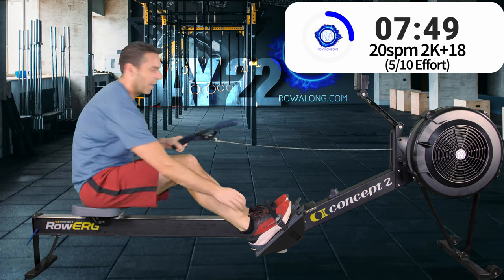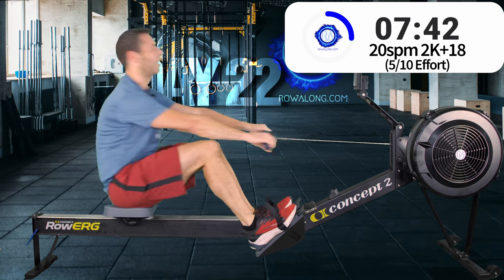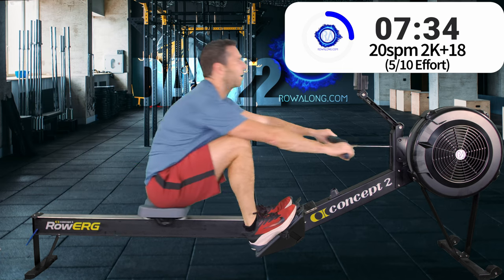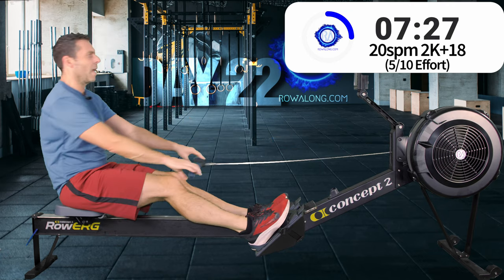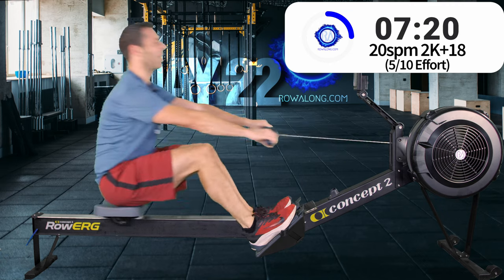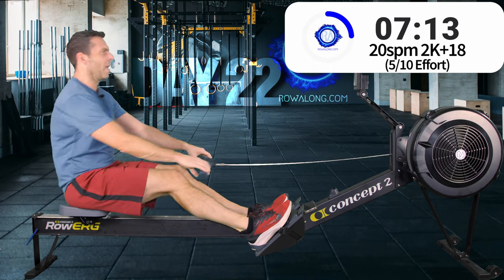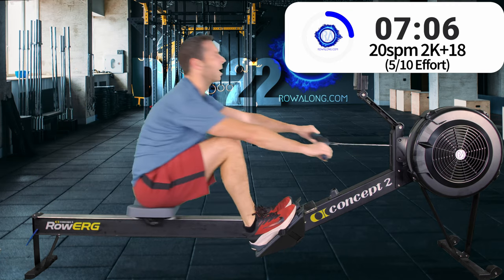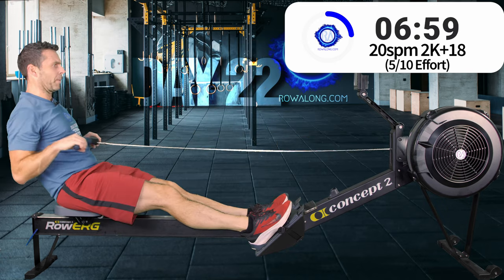I'll take both my feet out of the foot straps as proof that you don't need to tug your feet against the straps at the back of the stroke to stop yourself — as long as you get legs down and body swings and handle pulls in, all you need is your core to soak up those last pounds of momentum. Good posture at the back, remember.